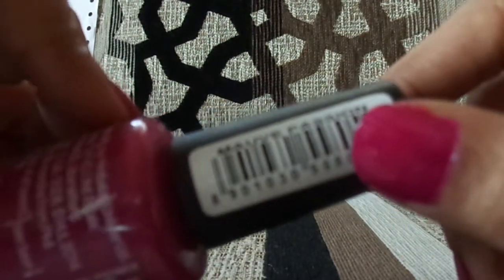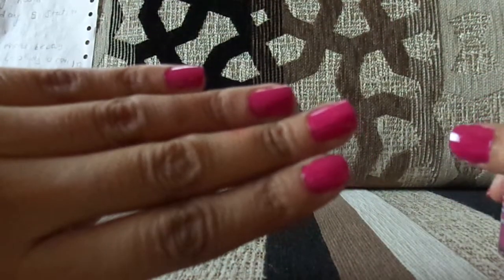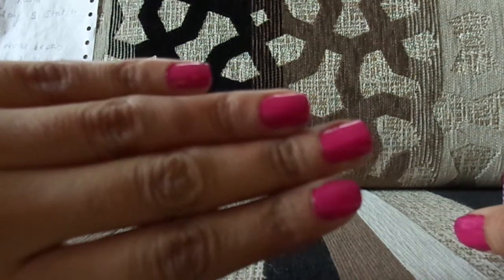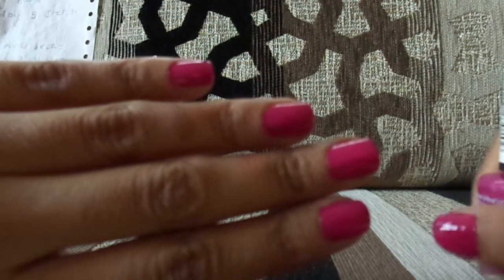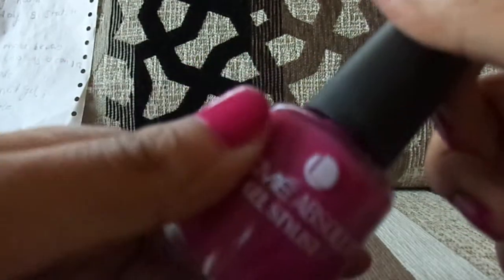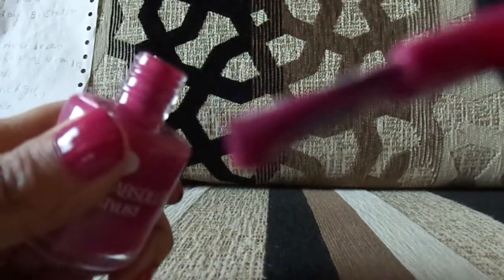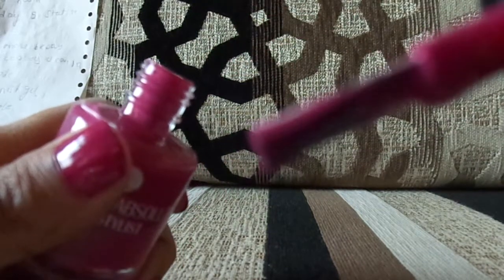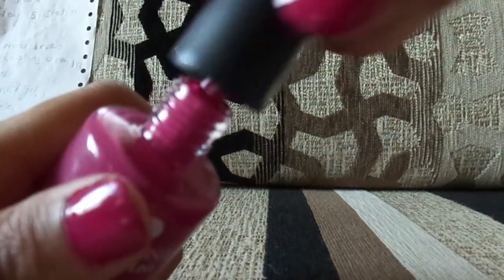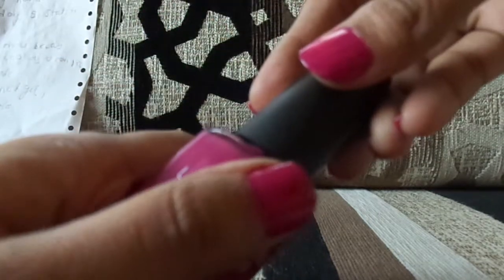You can see the shade on my fingers — it's a very nice shade. Talking about the brush, this nail paint has a very nice brush, perfect for application. This is how the brush looks. When you apply it, it doesn't leave any brush marks, which is great.